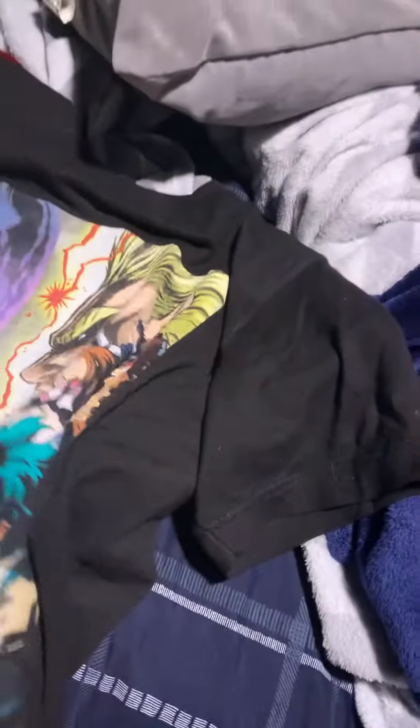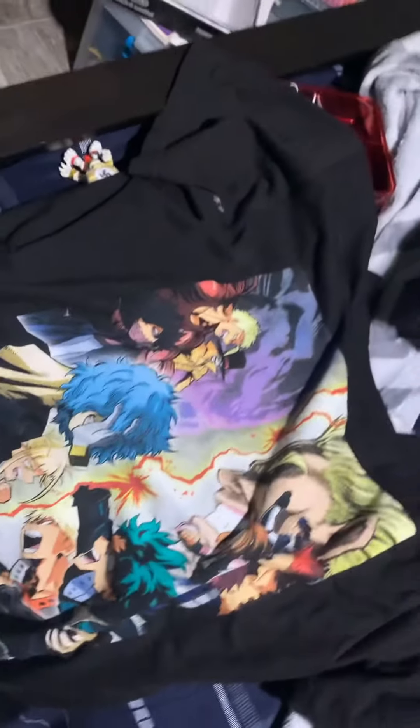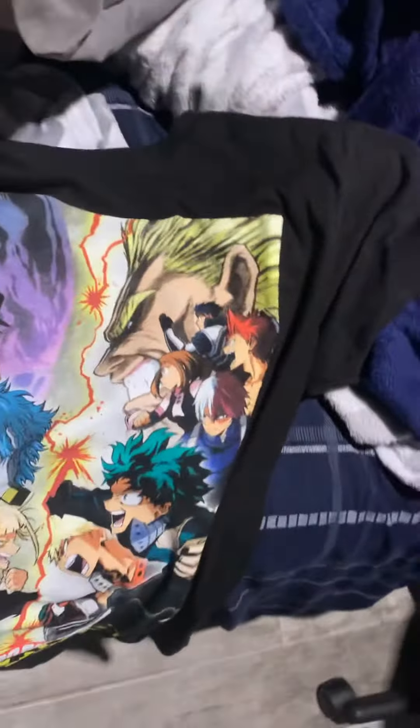I did get this cool My Hero Academia shirt. See? It's an awesome My Hero Academia shirt. I got it at Hot Topic.